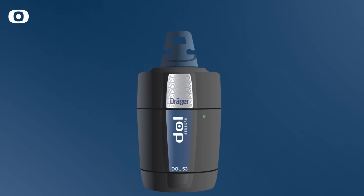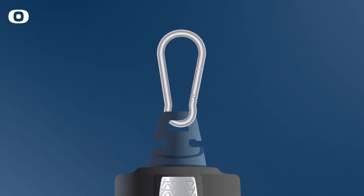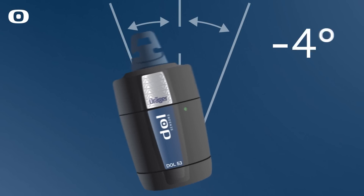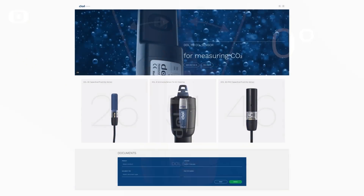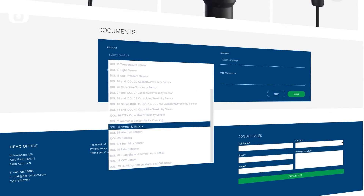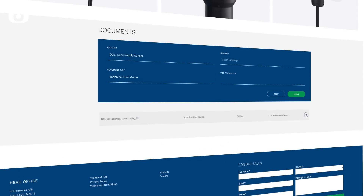Mount the sensor in the mounting lug at the top of the sensor, filter facing down. The offset from the vertical must be max 15 degrees. Please follow all of the instructions in the technical user guide, which is found on www.dahl-sensors.com.